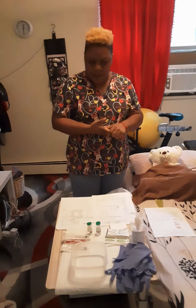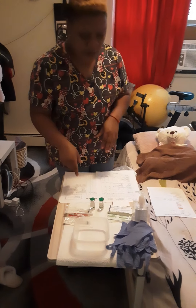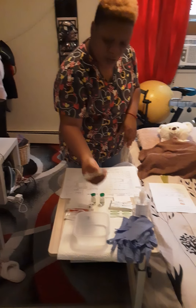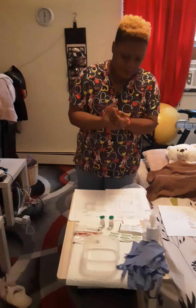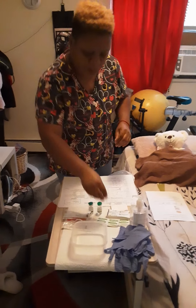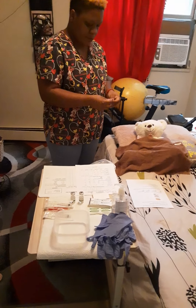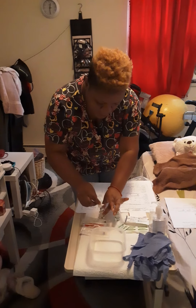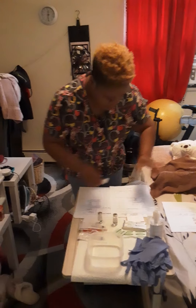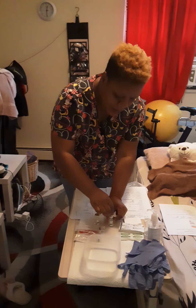The next thing I am going to do is clean the top of the bottles using the alcohol swabs. Before this I will do hand hygiene. I will break the top of the bottles and I will wipe the top of my medication bottle and the diluent that I'm going to use.